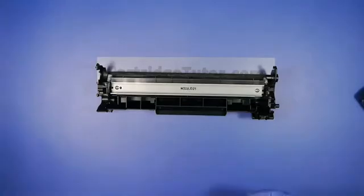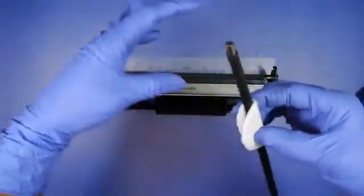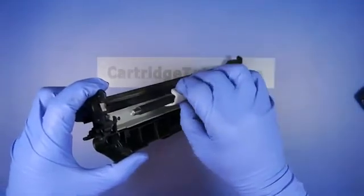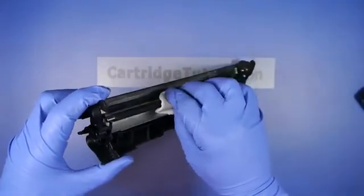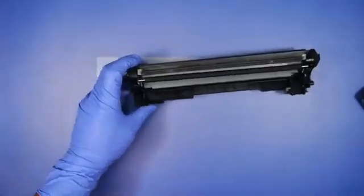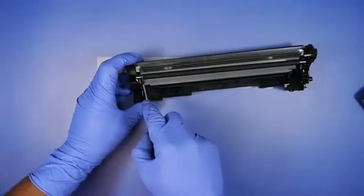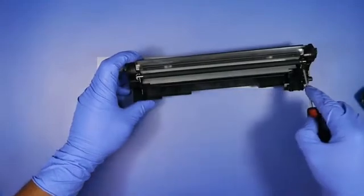You want to reinstall the PCR. Take one PCR post and slide it into the black cradle, and lay the other PCR post onto the white cradle. Then, using a flat blade screwdriver, push the post into place.